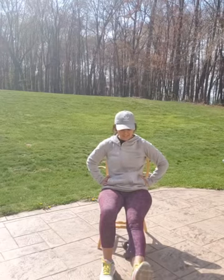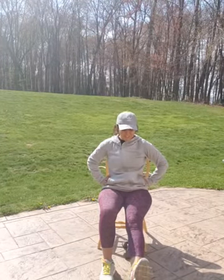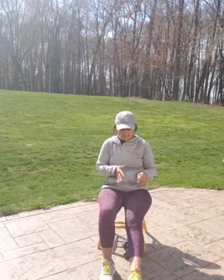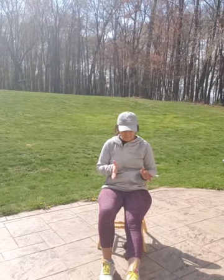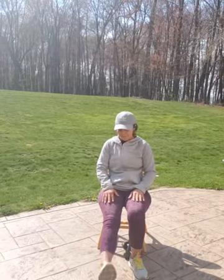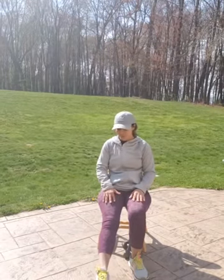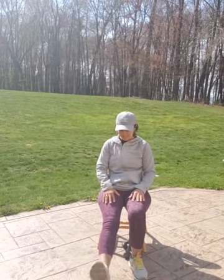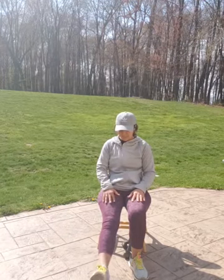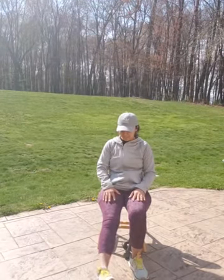Foot flexes. You're going to flex your foot out and back. Tighten those leg muscles and really focus on your ankle and tightening your whole leg. Look at it if you have to, and just feel it all the way up. Good job. These little exercises are so good for you. They help with your strength.